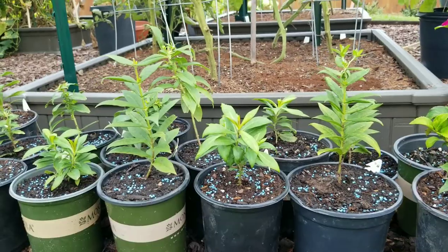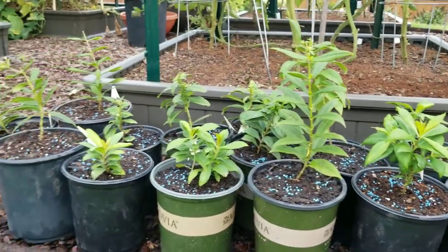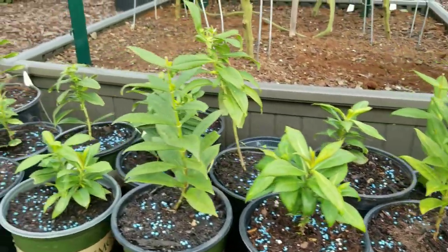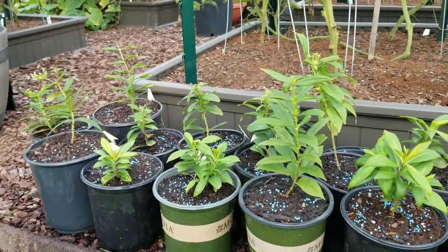But there are some other varieties that prefer cool climates, which makes them very difficult to grow in our humidity. So avoid those and you will have good success growing your phlox.